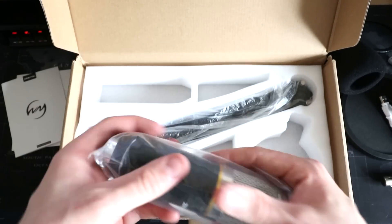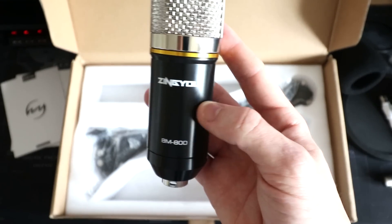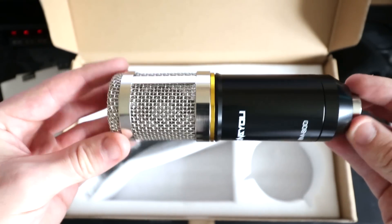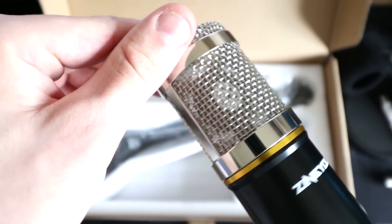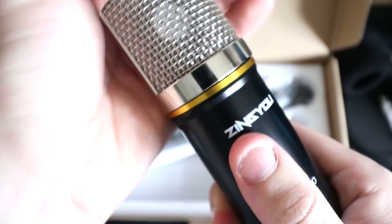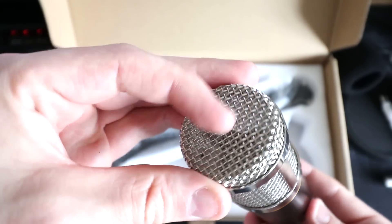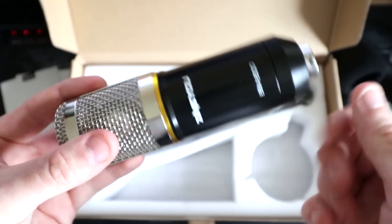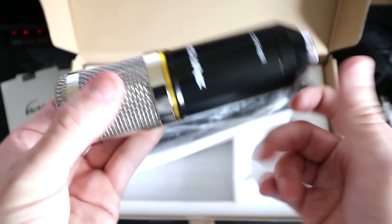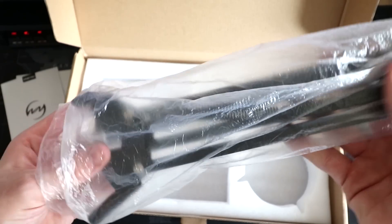Now we get into the microphone itself — already looks nice. This is the ZingYOU BM800. You can see inside where the microphone capsule sits. It has a metal body with a little gold trim, three-pin jack on the bottom, not much writing, but it looks very sleek. It feels like an aluminium shell — very hollow but solid. And then we have the boom arm, or mechanical arm — so many different names for these.